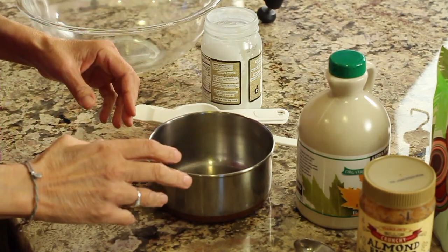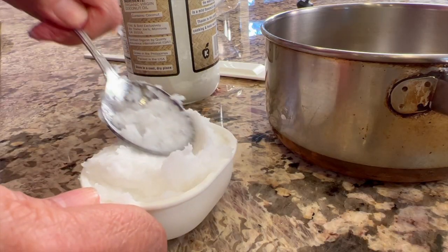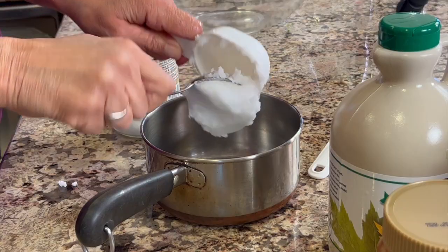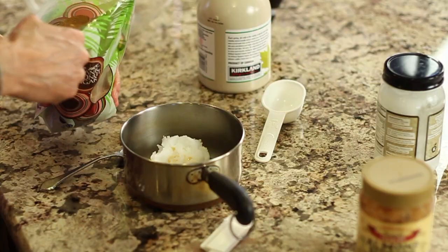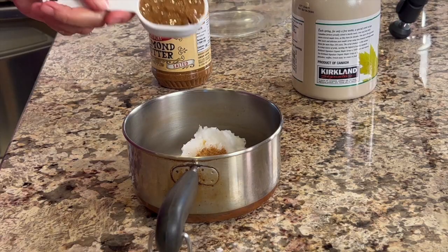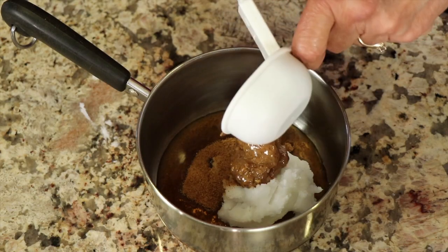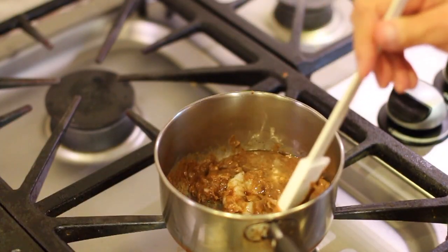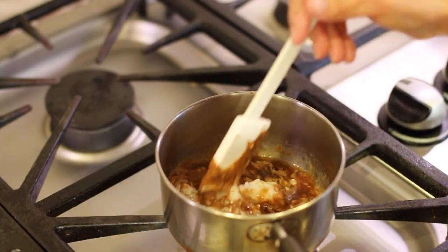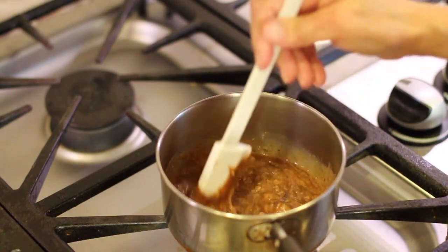The first thing we're going to do is get a saucepan and add to it our coconut oil, our maple syrup, our coconut sugar, and our almond butter, and we're going to heat that up. I have this on over low heat and it's already starting to melt — we just want to get this nicely combined.